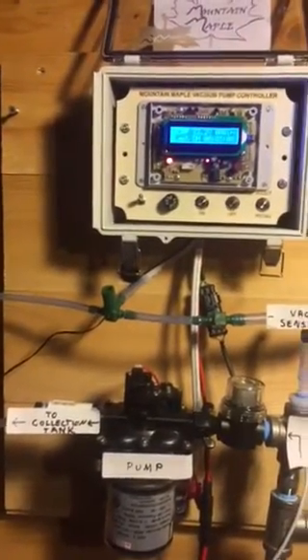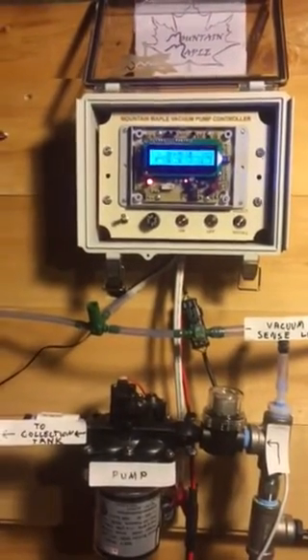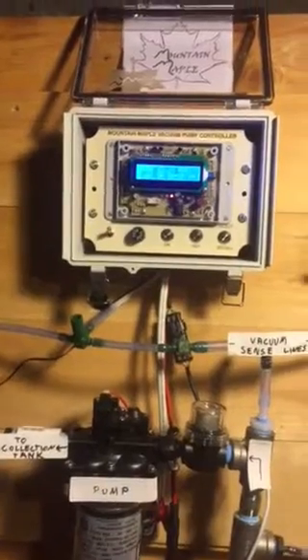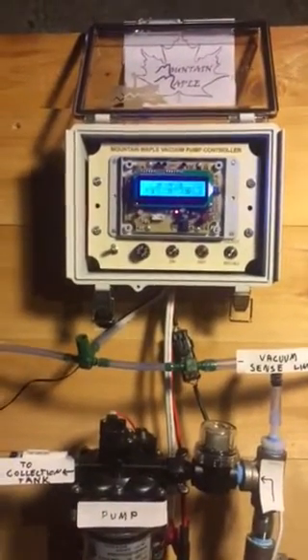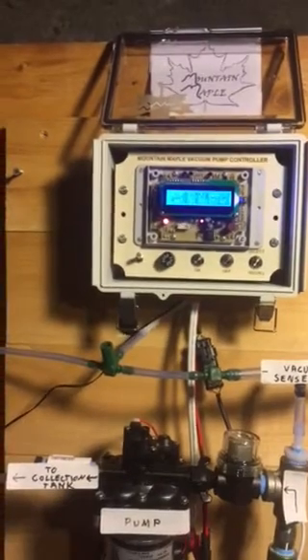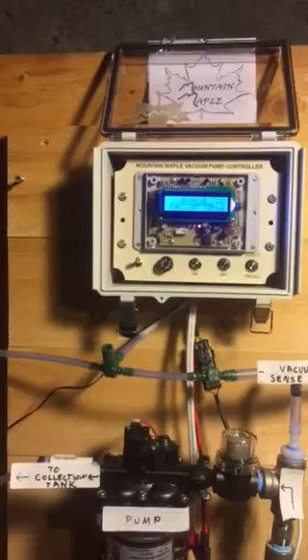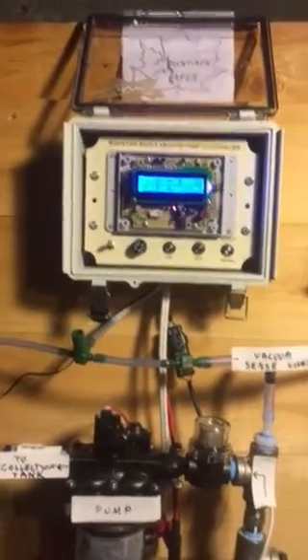So that's it for this video. If you want to know more about this revolutionary new feature, shoot me an email at mountainmaples3@gmail.com. I will have a limited number of units available this fall and winter. Thanks for watching and happy sugaring — I'll see you next time.